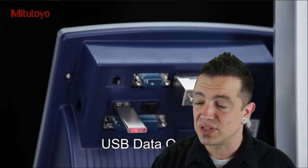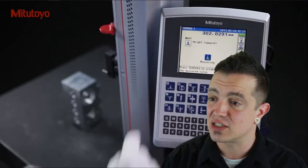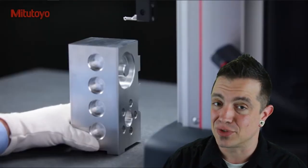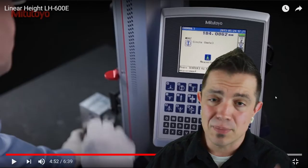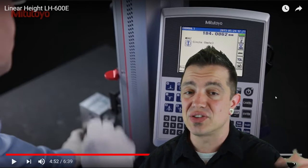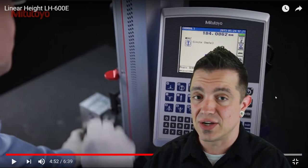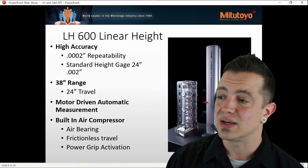They've got a bunch of different ways to capture the data. You can do Bluetooth out, you can go out to a printer — there are a lot of ways to ensure you get this data, because no one wants to have to take pen and paper to an inspection report these days. I'm going to post a link to this video as well as another in the comments below. Check those out if you want more detailed information. Here you can see some of the stats I was talking about.